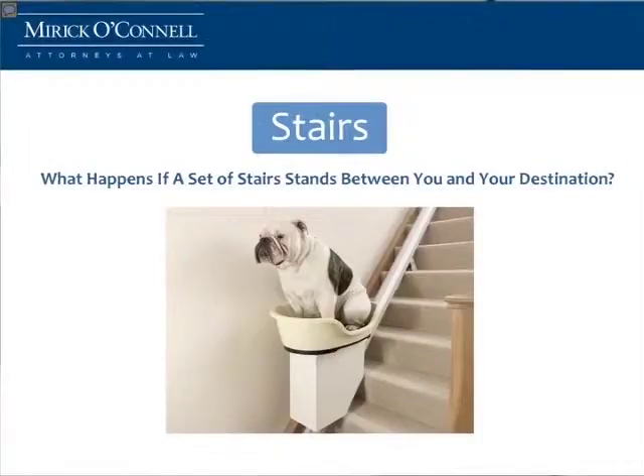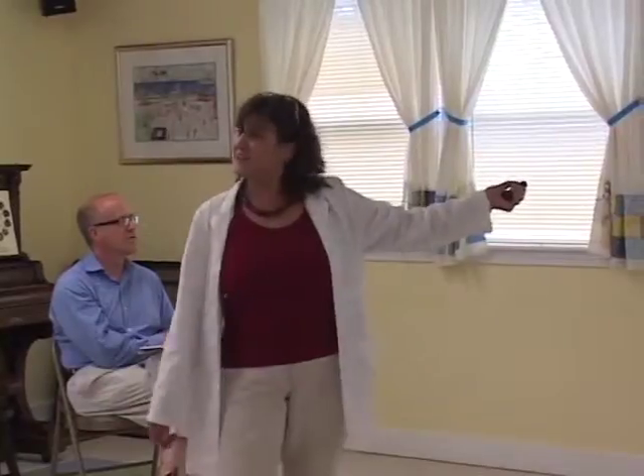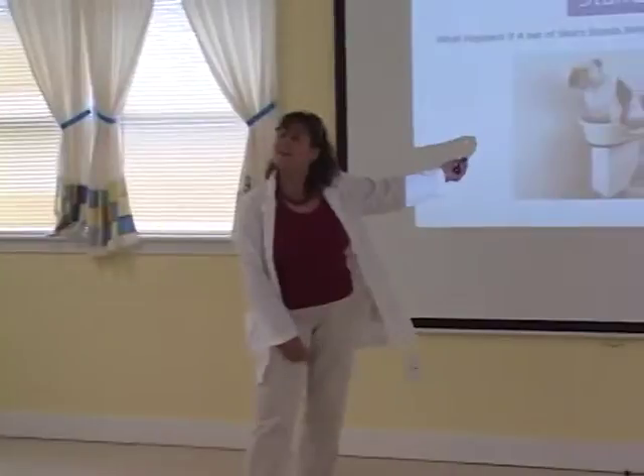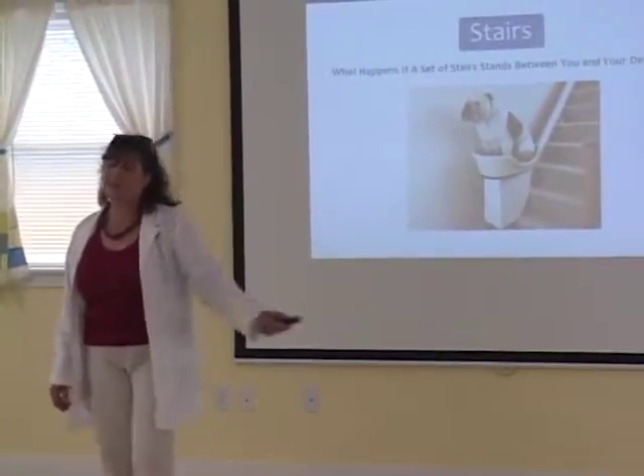So what happens when a staircase gets between you and your destination — whether it be your bedroom, your bathroom, or your kitchen? Well, you have a couple of options. You cannot eat, you cannot go to the bathroom, you cannot sleep — but that's really not an option. So you could move. That is always an option. Or you can get a stair lift, and they make them now in all different shapes and sizes for accommodating everybody who has a hard time going up the stairs.